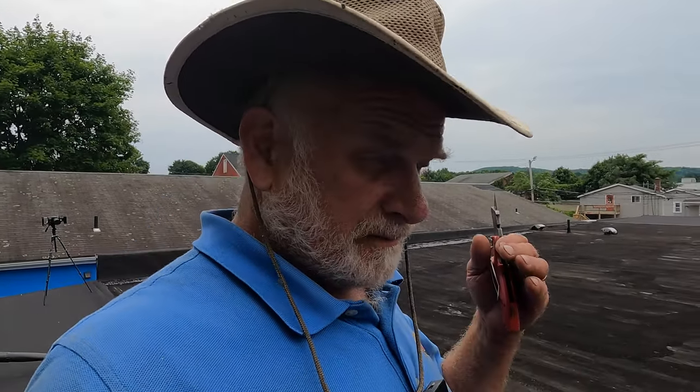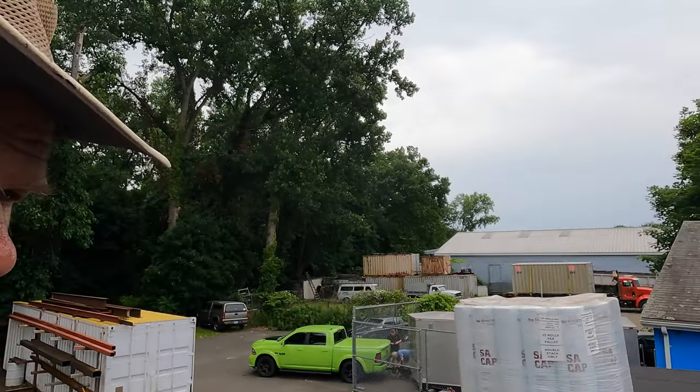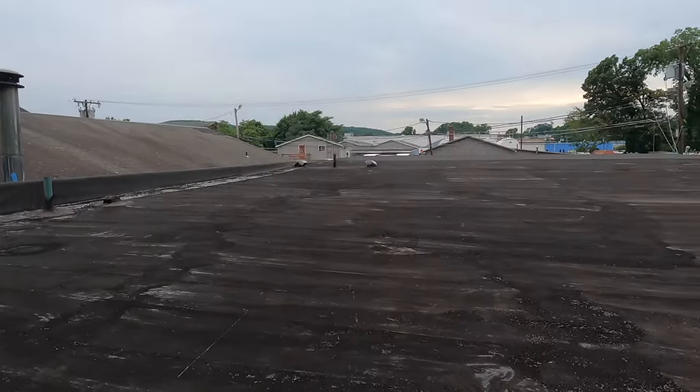I'm going to show you how to install the easiest, quickest, and the cheapest roof you can imagine on any roof, over any roof. This is to go over any surface. The only requirement is that the roof should be slanted slightly.